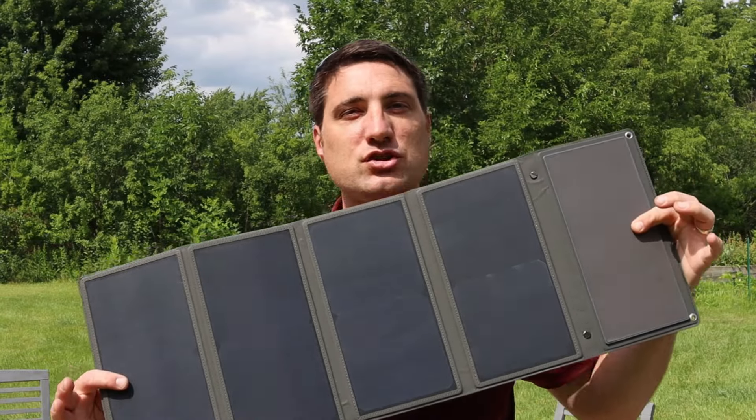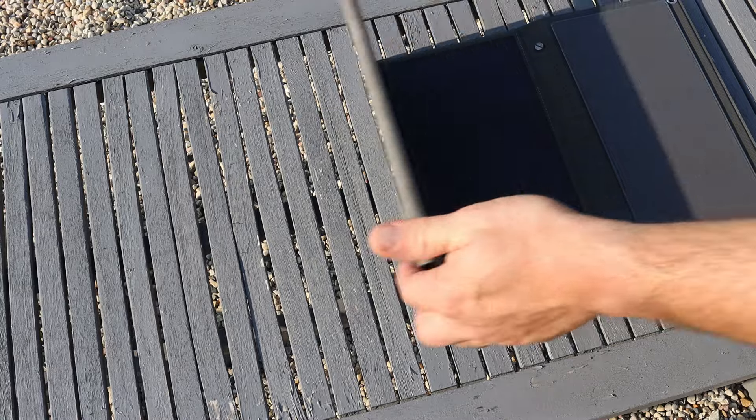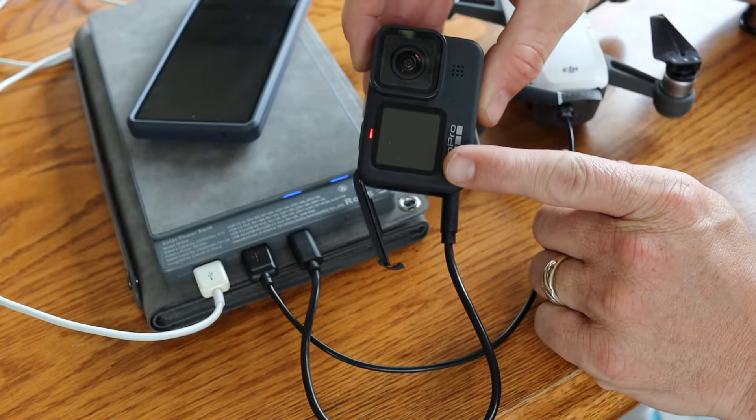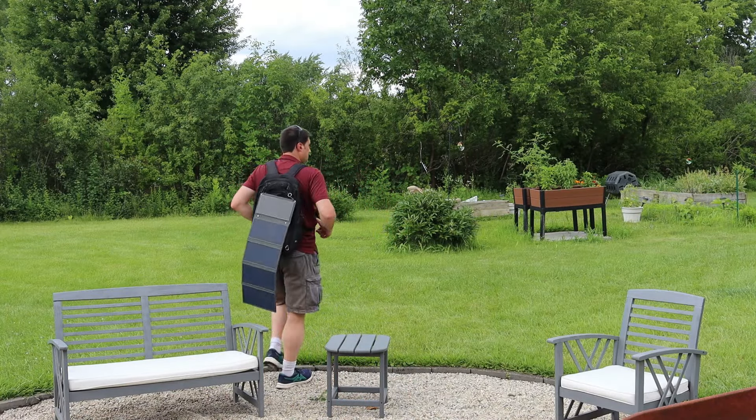Hey everyone, in today's video I want to show you this solar charging bank. This is great because it's compact and convenient. If you need power on the go to charge small electronic devices like iPads and phones, you can take this with you. I'm going to show you all about it up next.